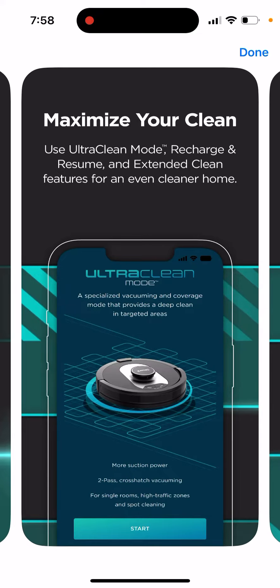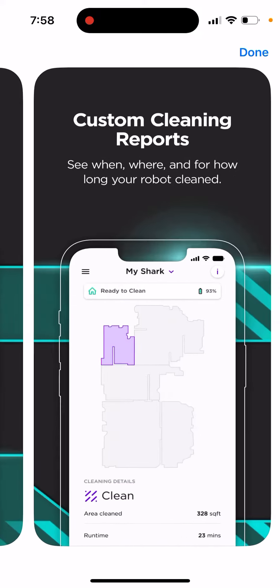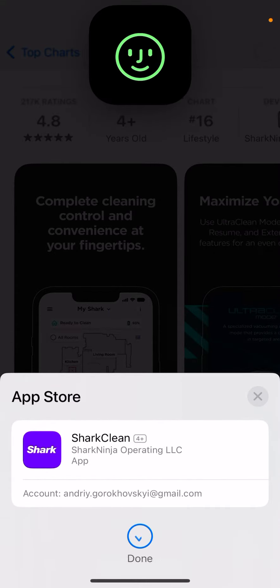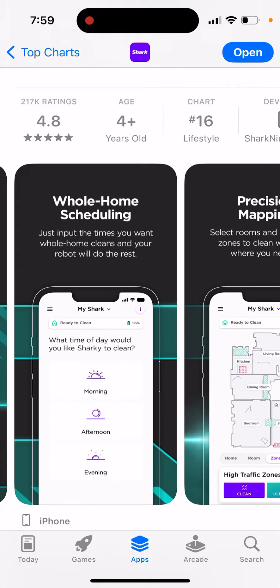It's a quite cool app. You can add this robot to your apartment and just clean it up. You get complete cleaning control at the convenience of your fingertips — basically manage how you clean your place, apartment, or home.